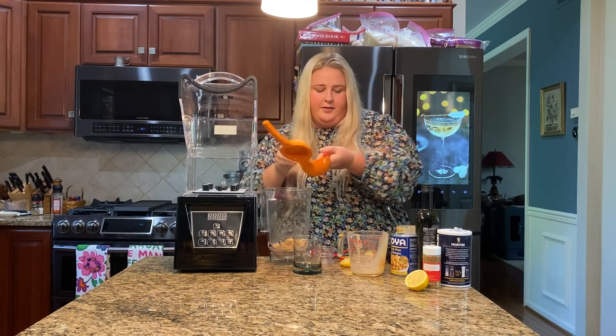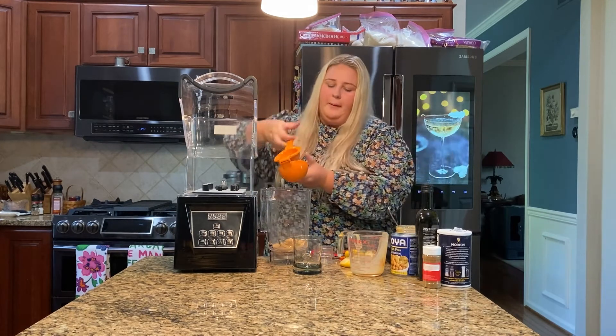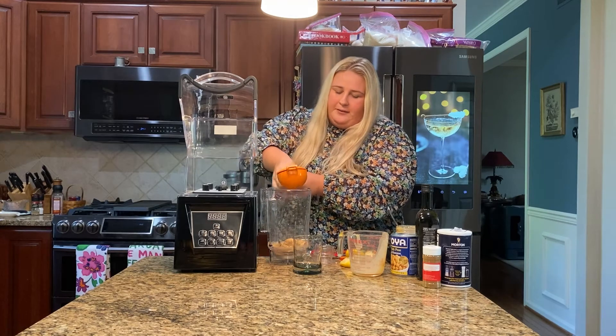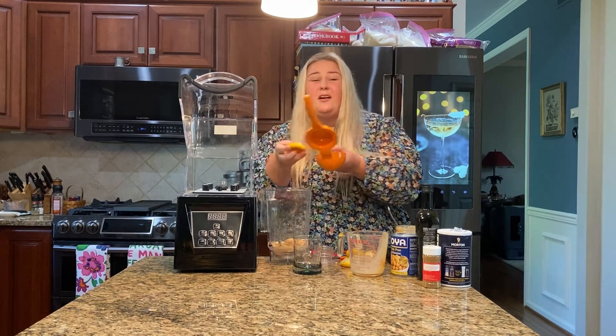Then we're going to add the chickpeas. Now with the chickpeas, we are going to have to strain them first because we are going to use some of that juice later, just not all of it.